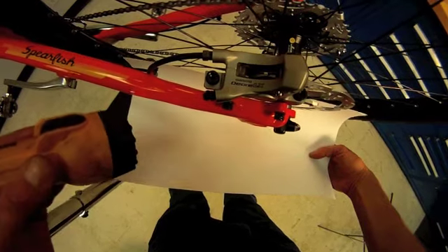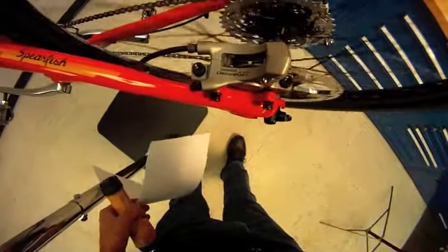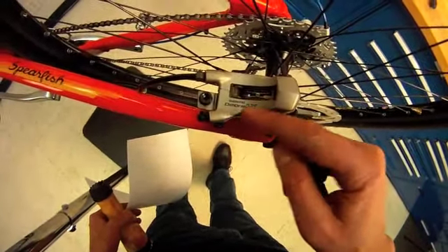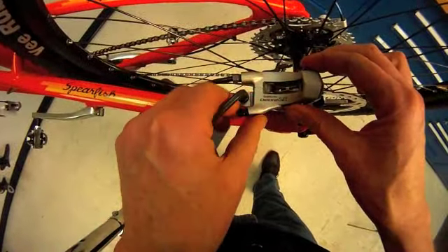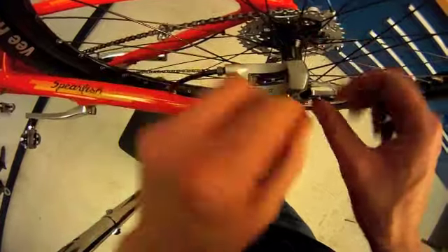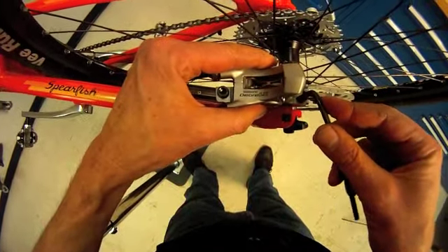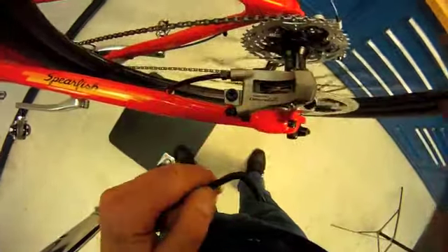I definitely have a gap. Let's see if we hear some rubbing — oh yes, we're rubbing. Looking from above, the pad on the left side is rubbing. I need to move the whole brake to the outside. Loosen the first bolt, then the other, shift it toward us slightly, snug them back up, and spin.